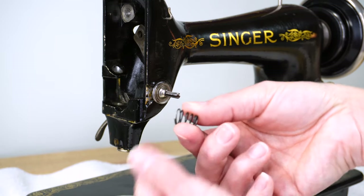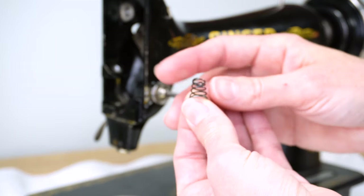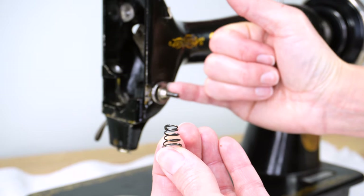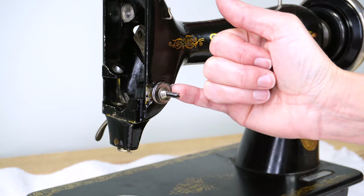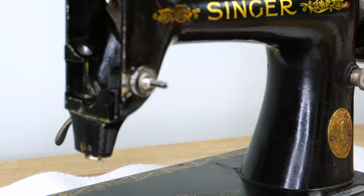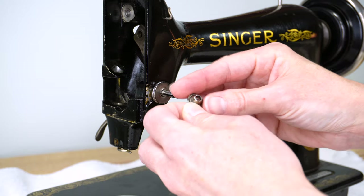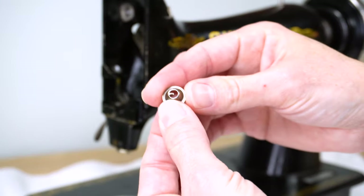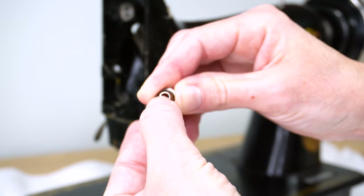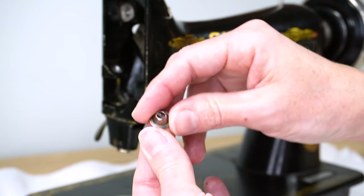Next, you should be able to just pull off the beehive spring. Yours might look a little bit different — this one is very skinny and tapered because the tension discs are much smaller on this early model than some others. That doesn't matter; just take it off and set it aside. The next thing you'll have is a little pin follower, which should either have a small tab in the center or may go all the way across and be a bit bigger. Take that off as well.